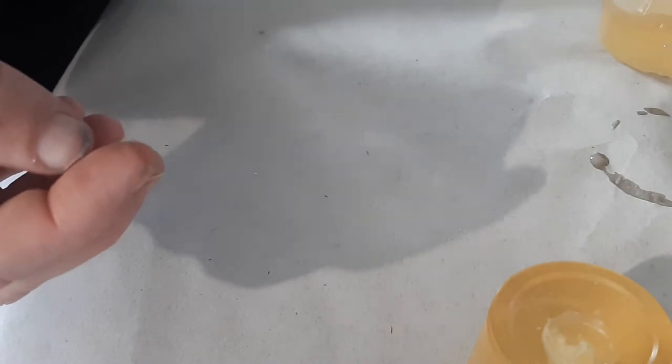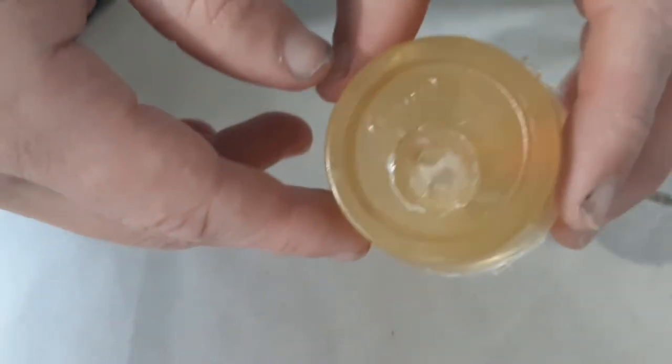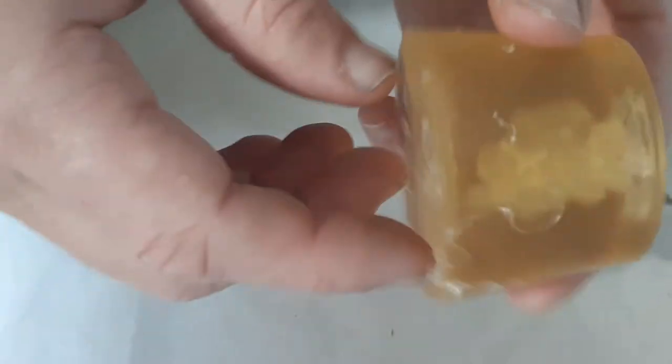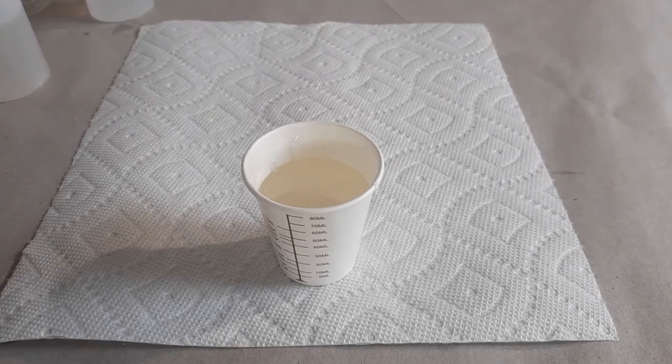This is a nice one-part mold and I have my guy. The advantages of Composimold are that it's remeltable and reusable so you can make as many molds as you want. The transparency helps, and it's biodegradable and works with lots and lots of different casting materials.